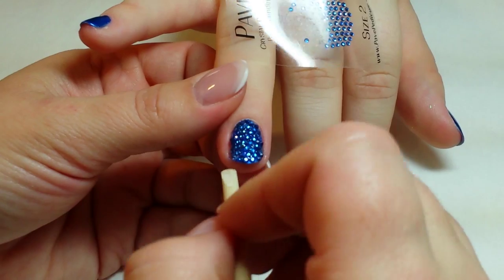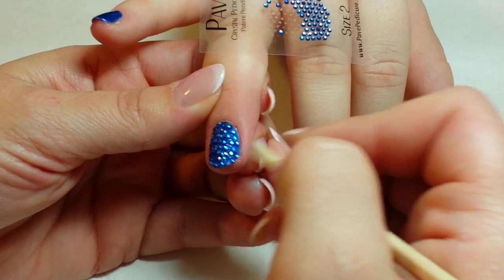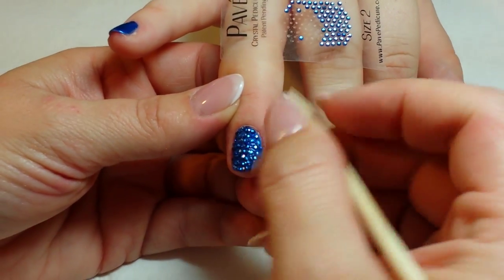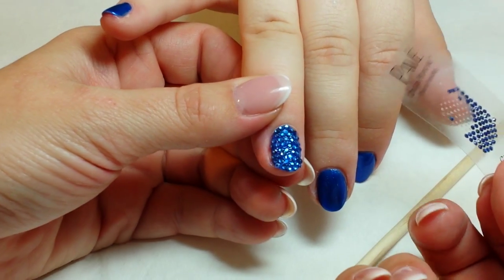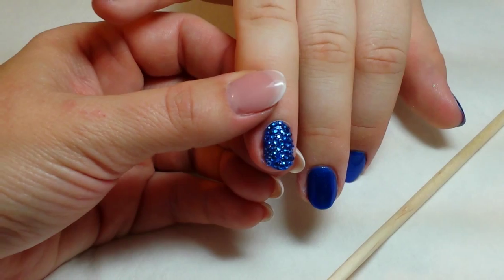Now, if you push some stones out of place, while this is still drying you can actually come in and move them around with your orangewood stick. You just want to make sure all areas of the nail are covered. And you can see how quick that went — now you've got a fully applied and beautiful accent nail.